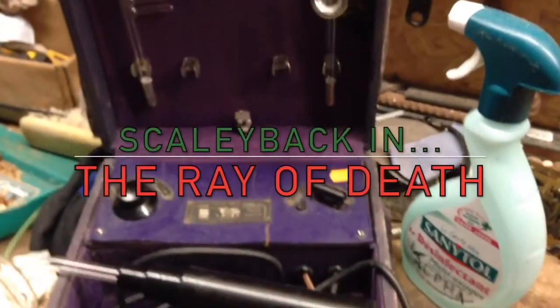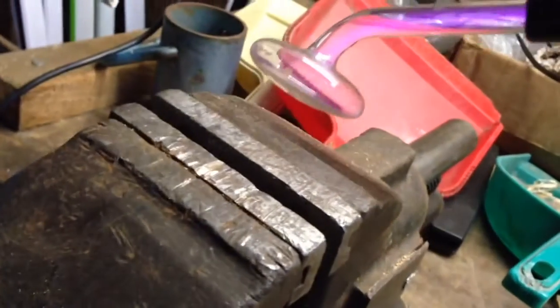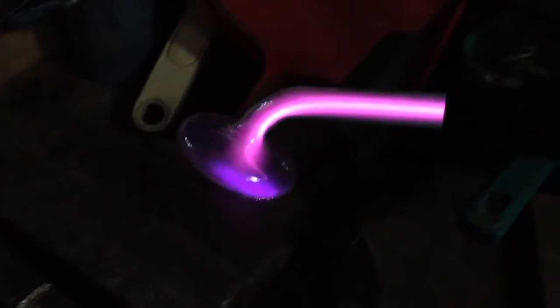This is a newly repaired Violet Wand Machine. Right fan! Lights off! Nice mate, isn't it? Oh look!